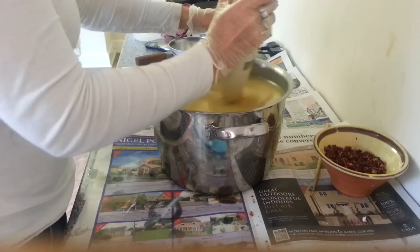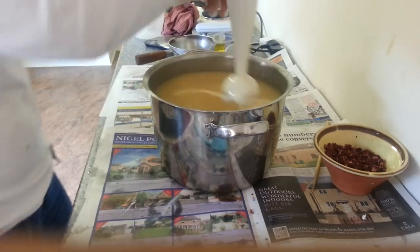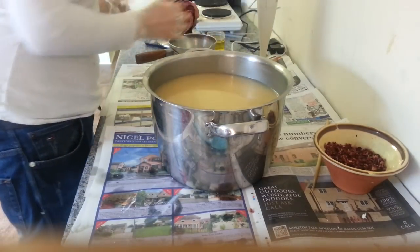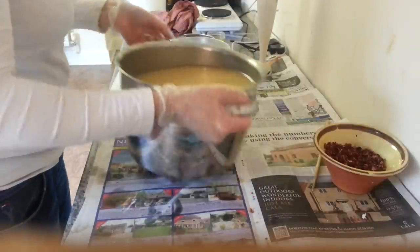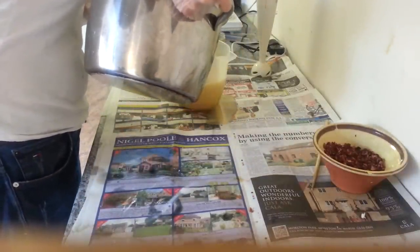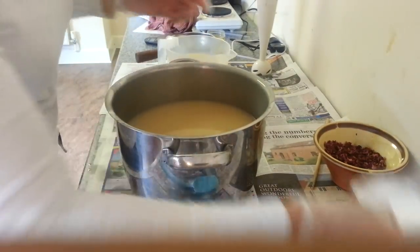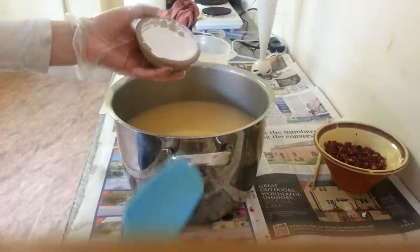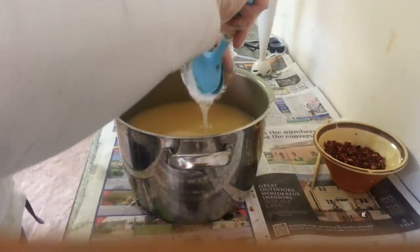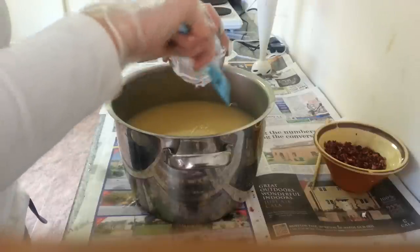The cocoa butter has just gone in. I'm now going to separate some of the batter. This camera is so blooming good on this phone — and it's in HD. It just takes a long time to upload.